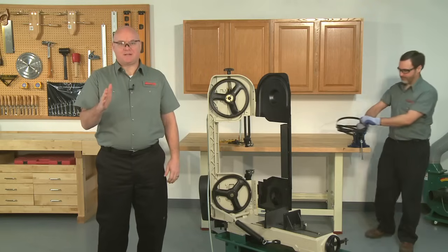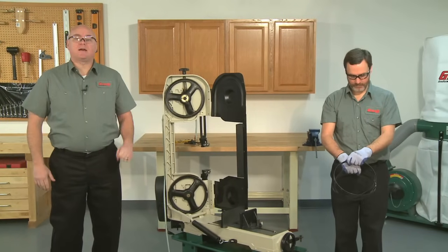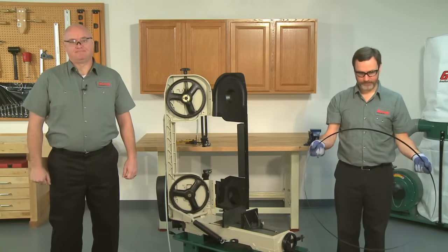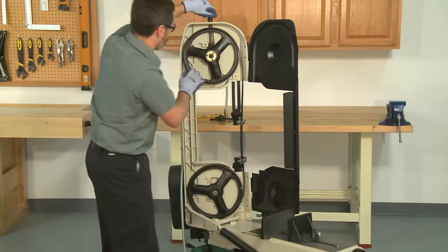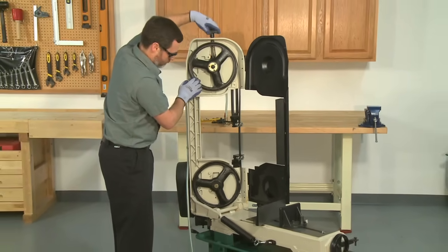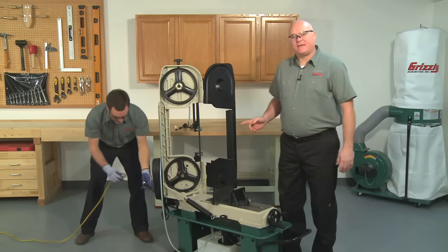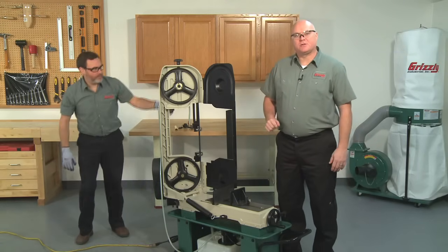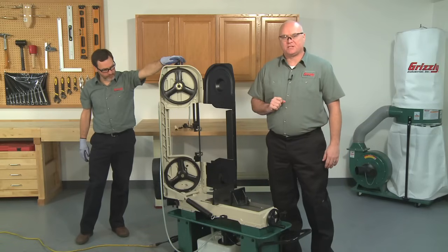Now let's get the new blade installed. Blades normally come coiled up and you should be extra careful when opening them up to prevent injury to yourself. Place the blade on the wheels and add just enough tension to hold the blade in place. Now temporarily plug the power back in, stand to the side, and turn the machine on and off quickly so the blade will move to its running position on the wheels, then finish tensioning the blade.